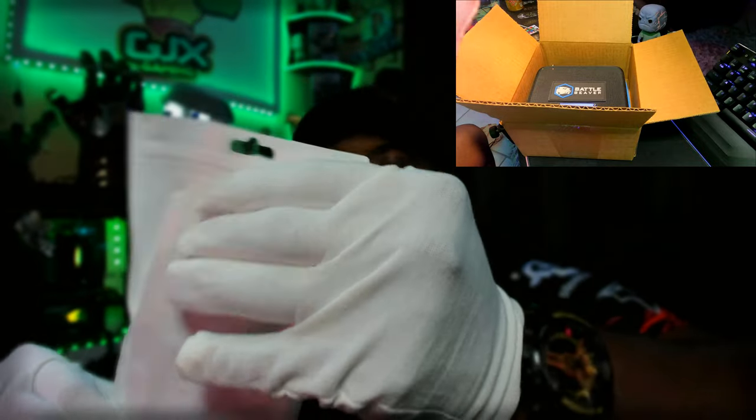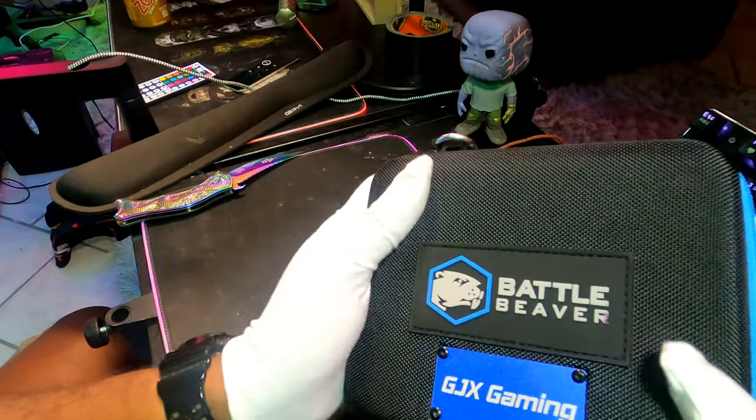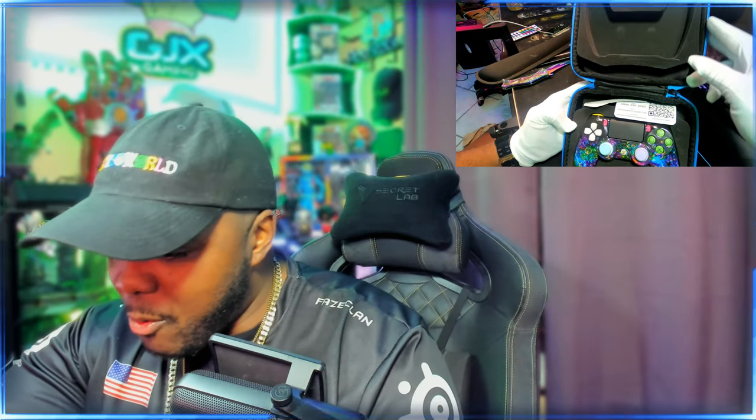It looks so legit. We'll put this to the side — boom. Case! Oh my God, I think I'll move this out of the way — boom. Look at that! Oh my God, talk about presentation! All right, let's open it up. This case is so clean, I'm so excited. I'm nervous — let's go!